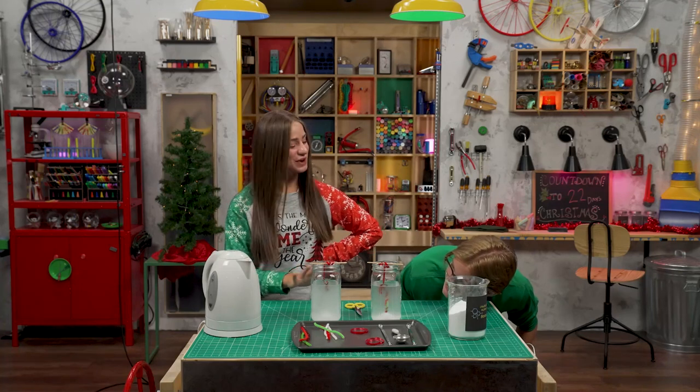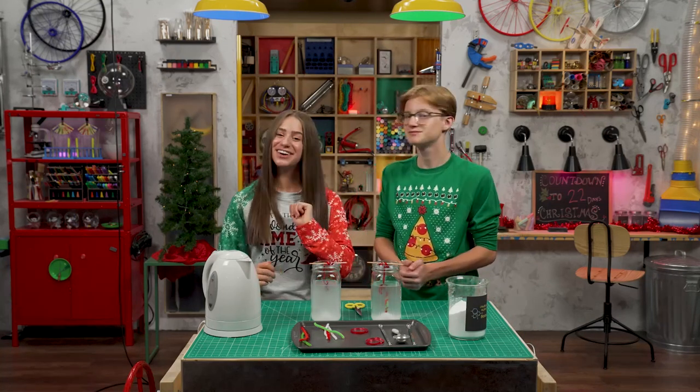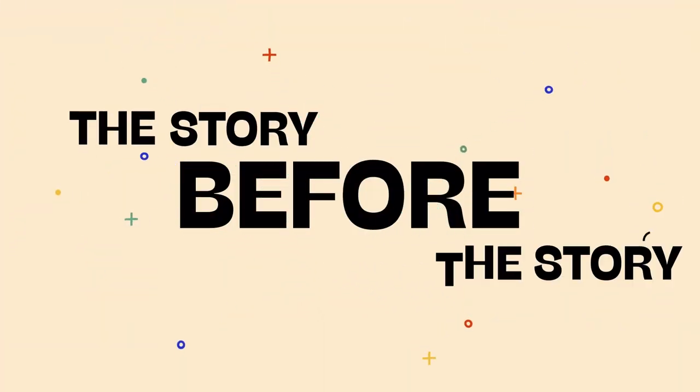Step four: wait. Why is there so much waiting during Christmas? Speaking of waiting, it's time for... The story before the story.